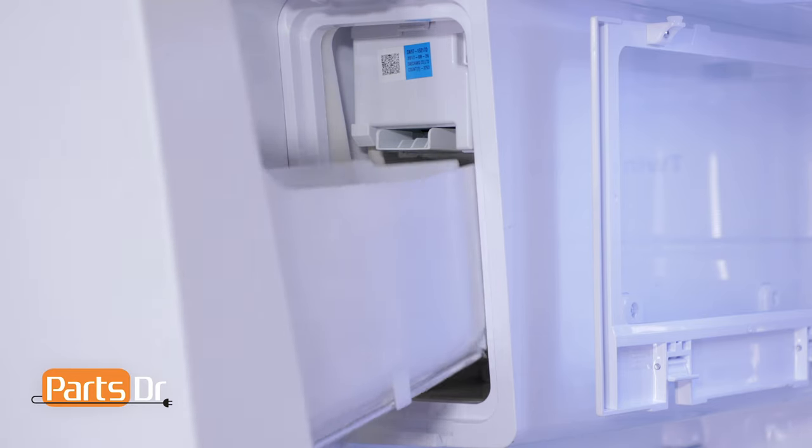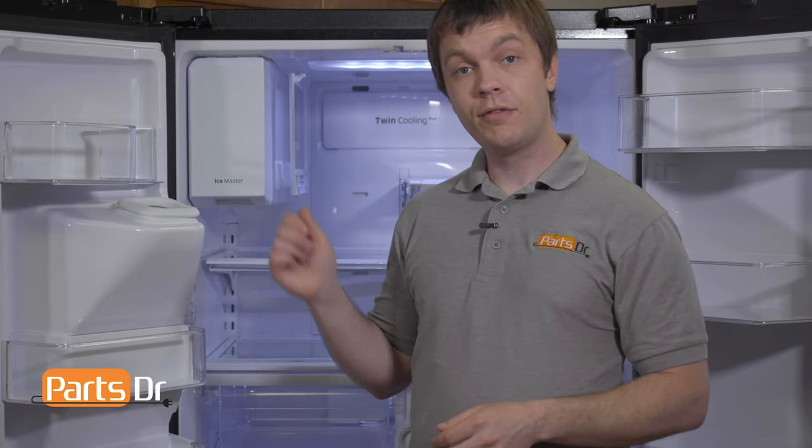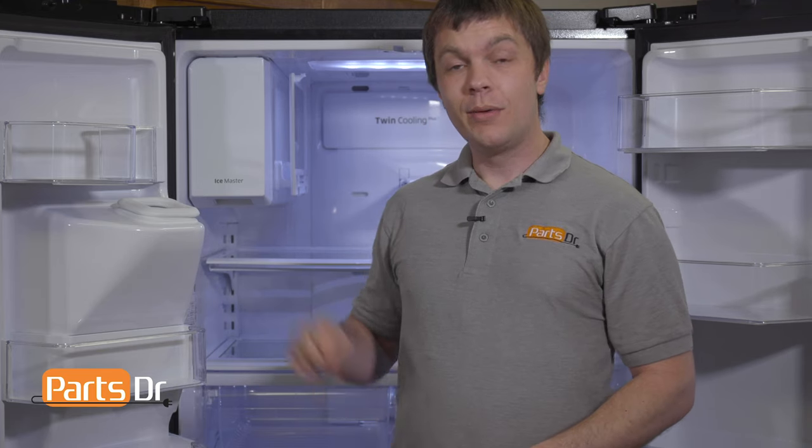Next, reinstall the ice bucket by pushing it until it locks into place. With everything put back together, plug the refrigerator back in and test everything out to make sure it's working properly. Give the ice maker some time to cool back down and start making ice — this can take around six to twelve hours.